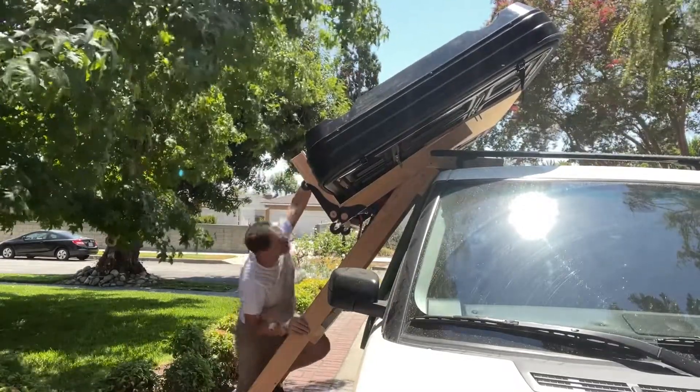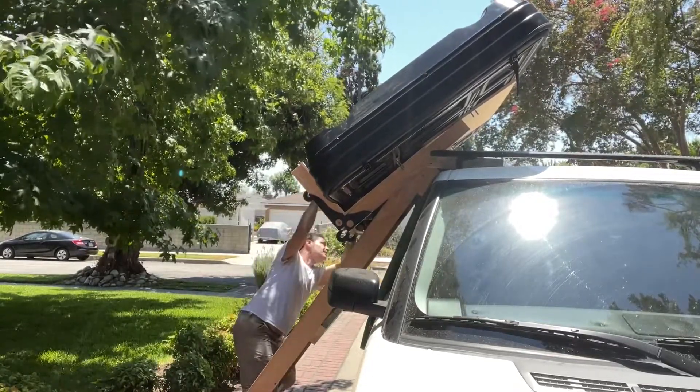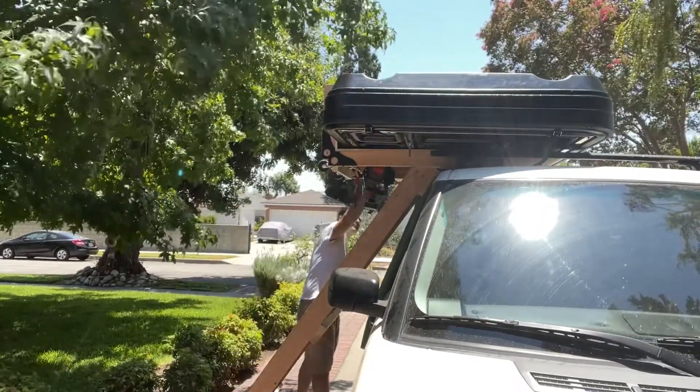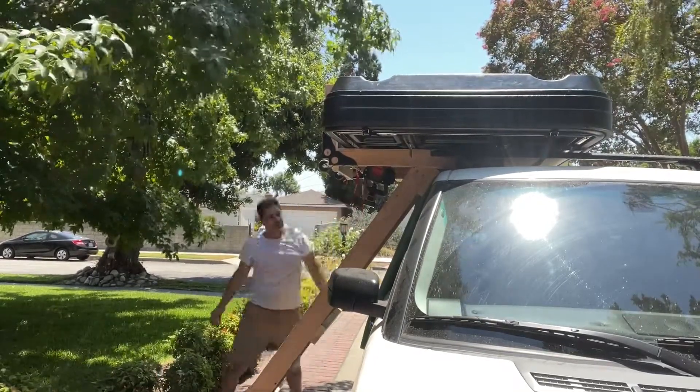Part of the reason why my rooftop tent is so heavy is because we have an upgraded mattress inside it. But still, even as a stock tent, these things tend to weigh over 200 pounds.